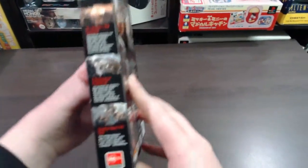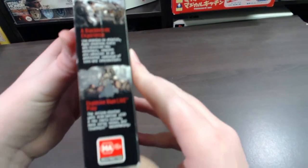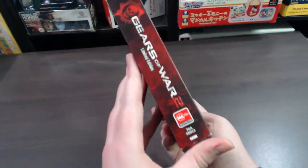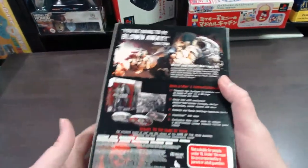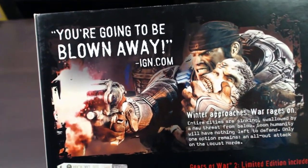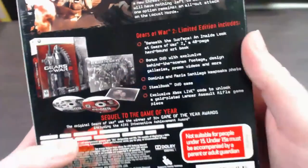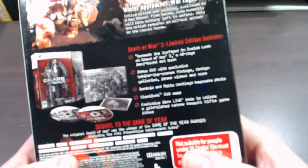The sides have a little bit of screenshots on that side. The other side has just got Gears of War 2. On the back you've got some really cool screenshots as well.